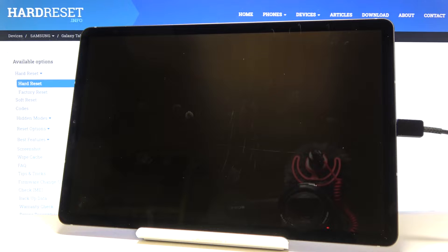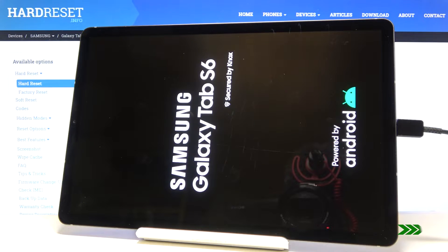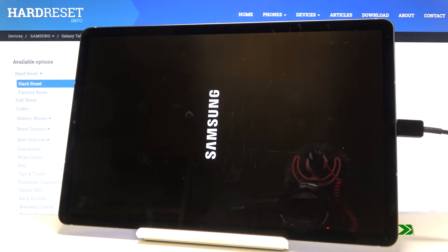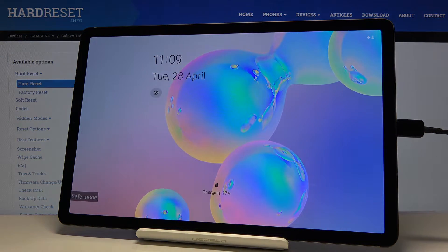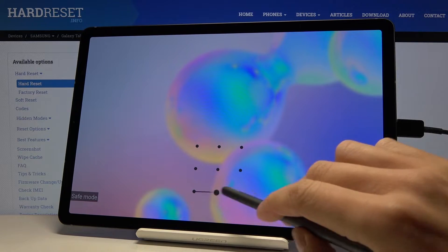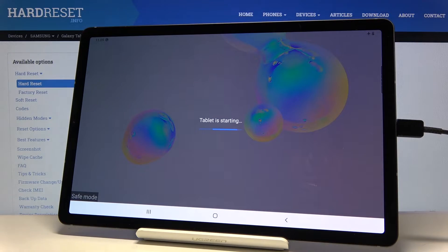Just within a couple of seconds you will be redirected to safe mode. And that's it — as you can see, you're currently in safe mode. Unlock your device and you can use it with all third-party applications deactivated.